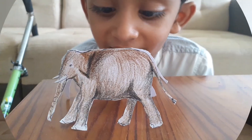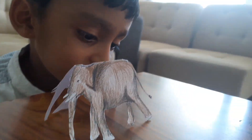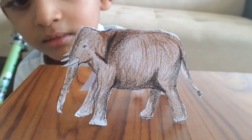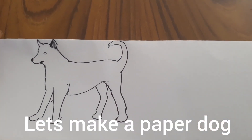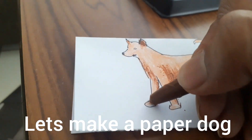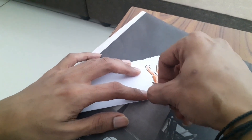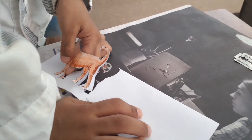My elephant is ready. Now we are removing the dog.